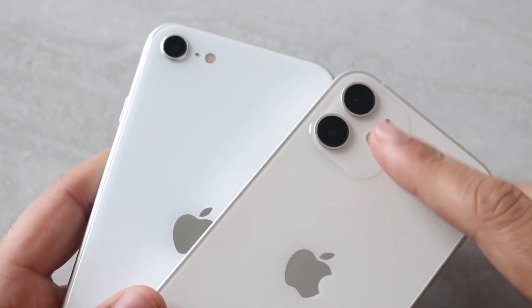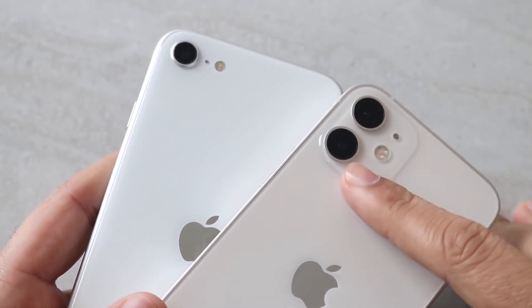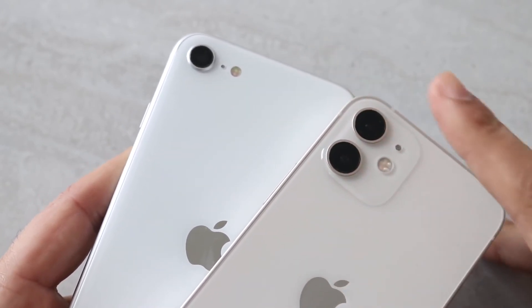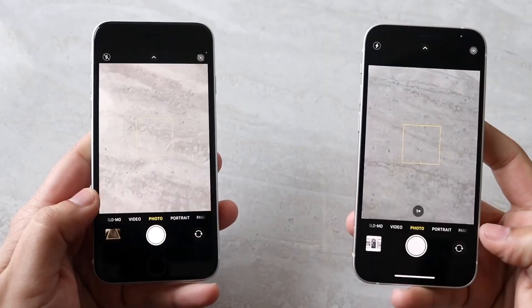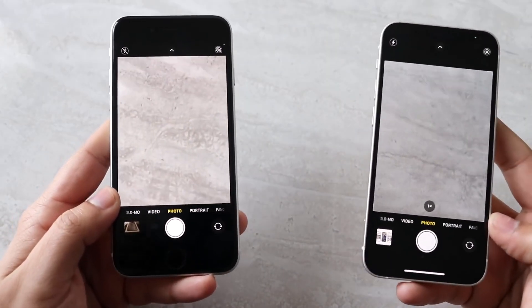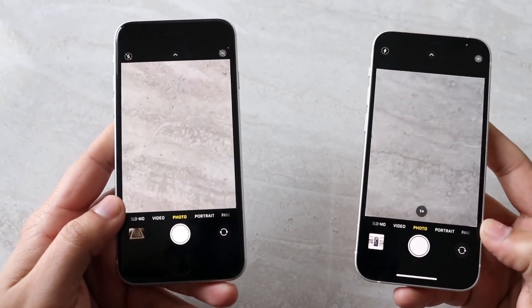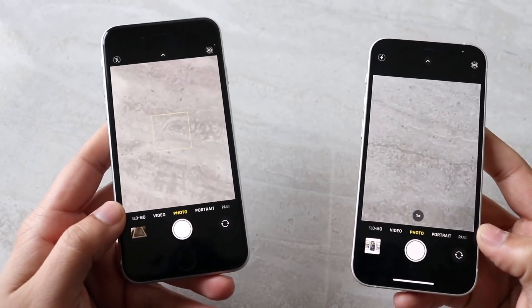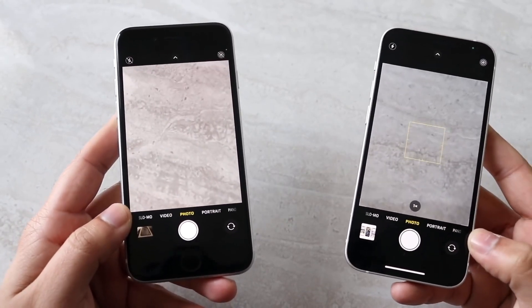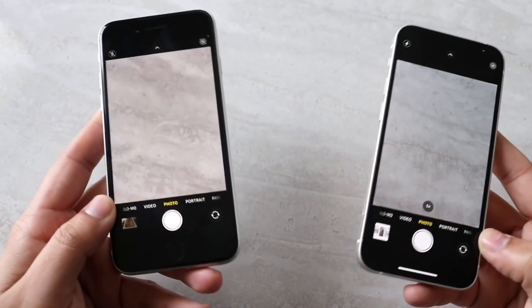Welcome back everyone. We're going to talk about the iPhone 12 mini and compare that camera against the iPhone SE 2. What's interesting is that these two phones are the cheapest iPhones that came out this year.